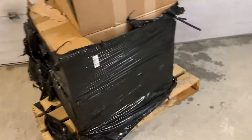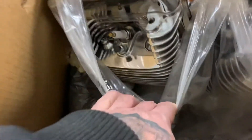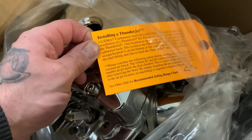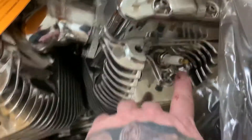Today I'm going to do a short video on my 127 Ultima El Bruto series polished engine. 127 decompression valves, all polished.